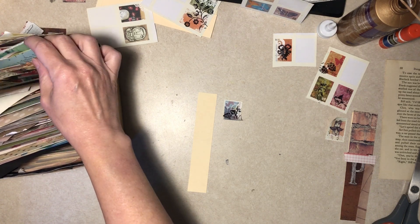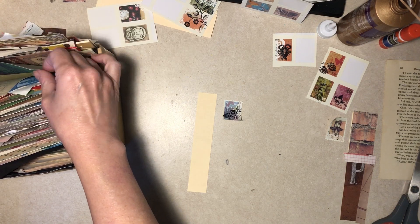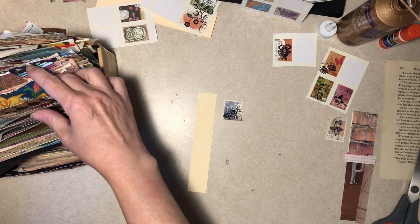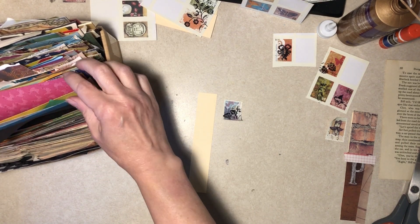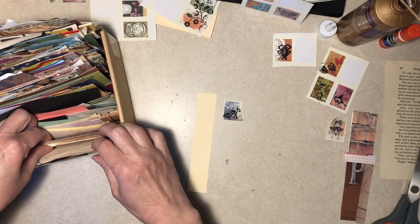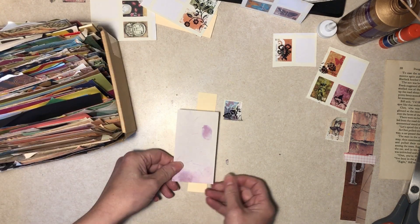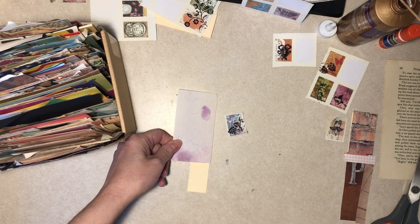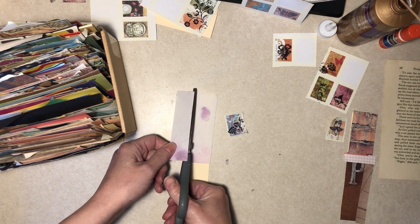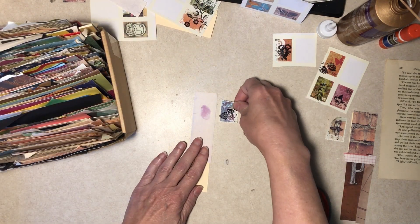Purples — I find there's issues with purple. I don't like it that much anyway but I just don't have a lot of purple paper. What about this stuff, these little papers? That would be okay. I'll leave that out — there's more purple over there.